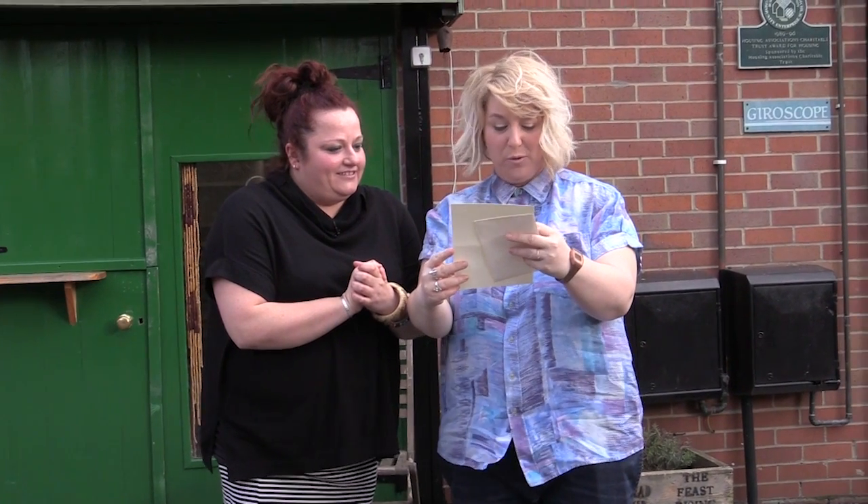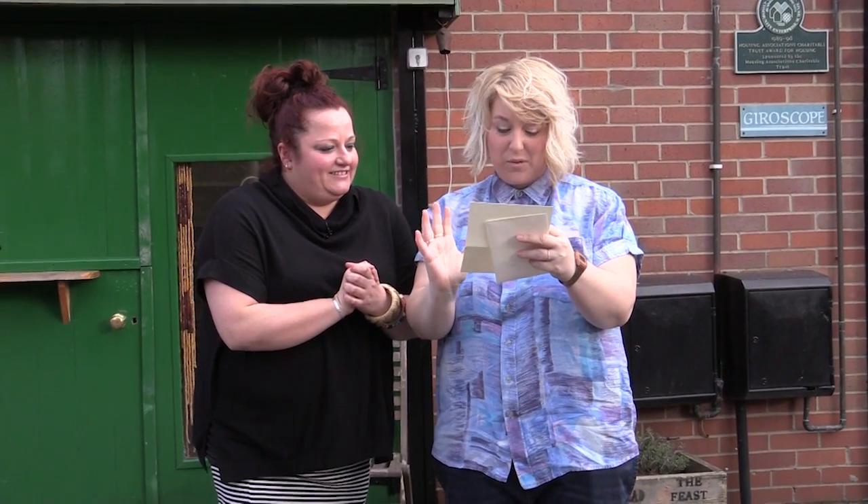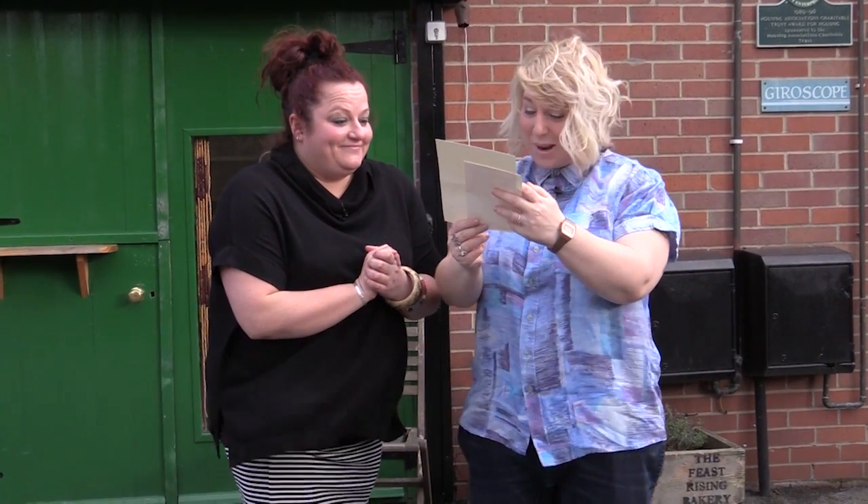Bread is a vital part of our food tradition, but it is easy to forget how wonderful a really good loaf tastes. Oh, I love bread! So we've arranged for you to have a bread making lesson with Patrick Crabtree, the owner of Feast Rising Bakery.